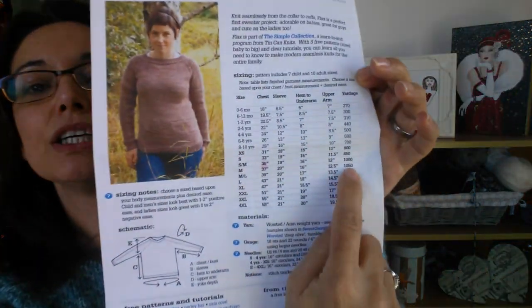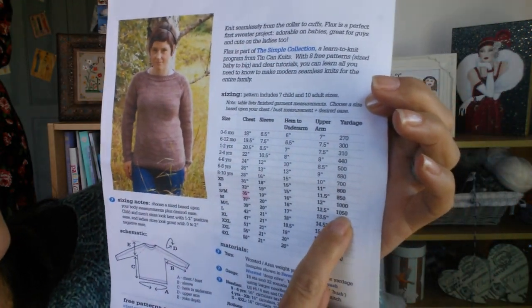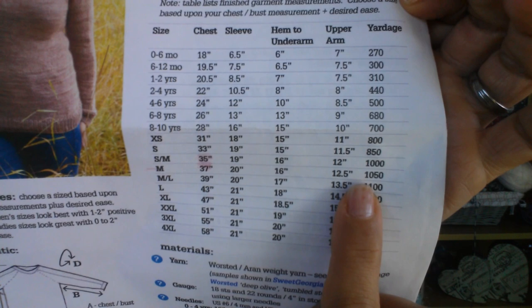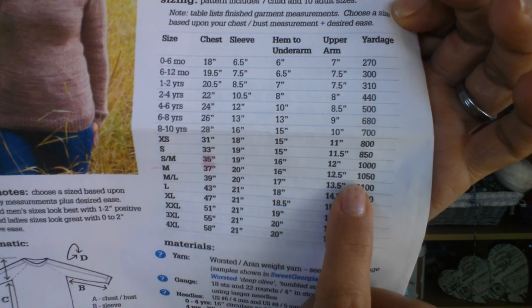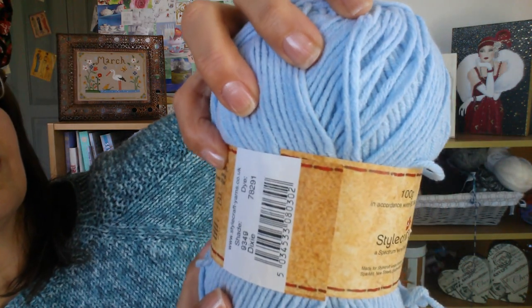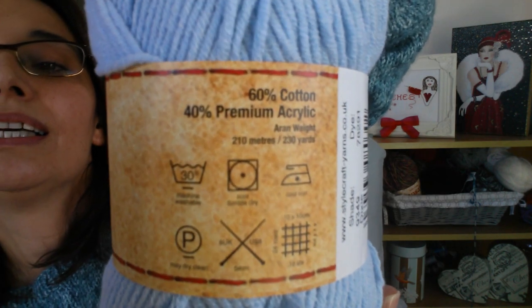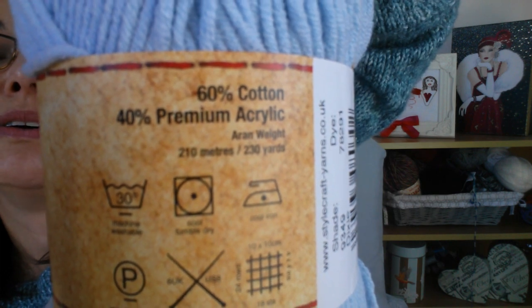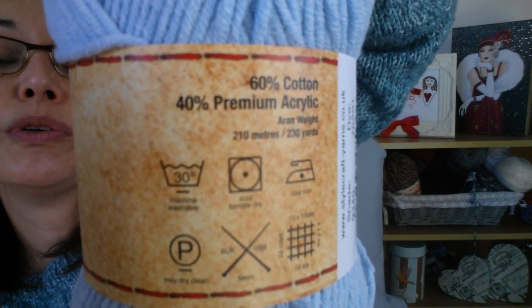When we come to the waist, I'll talk about that when we're actually doing it. Once you've decided on your size, follow it across to the yardage column - for a medium it says I need 1,050 yards of yarn to make that sweater in that size. When looking at your yarn on the ball band, it will always tell you the weight - Aran weight - and how much you get in that ball in metres or yards, so you'll know how many balls to get.